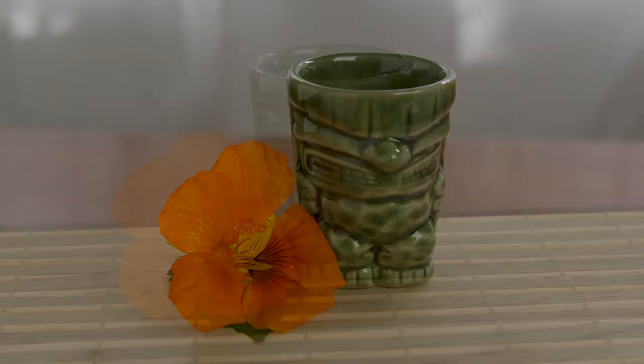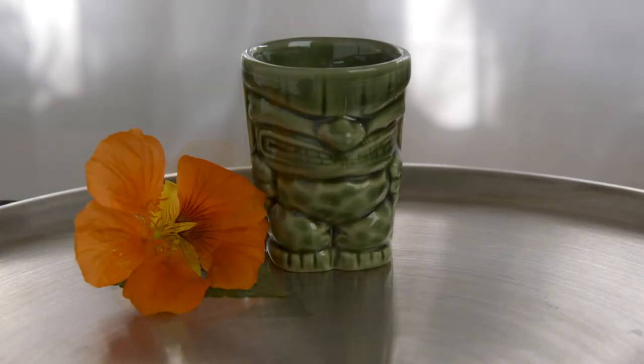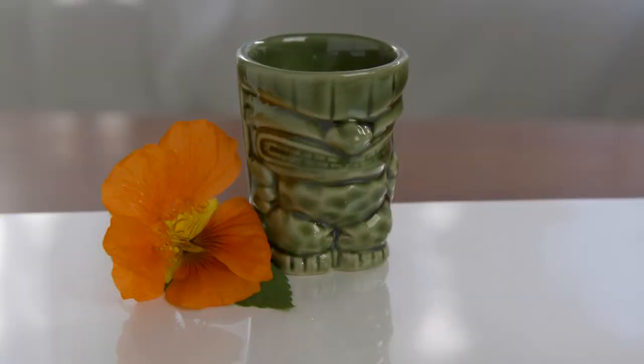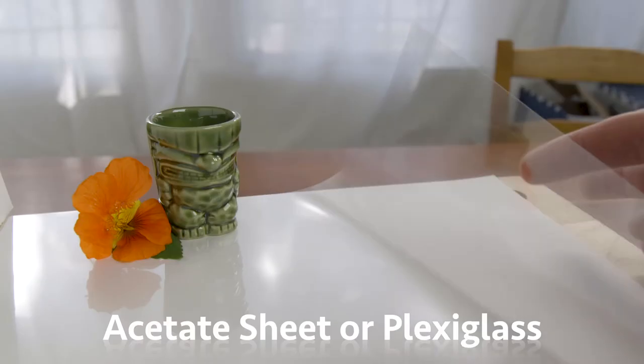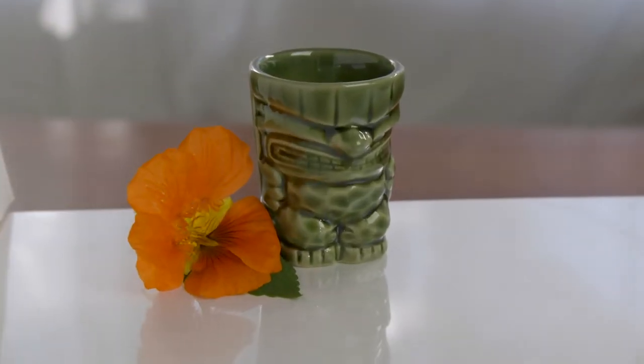An advantage of shooting in close is you can use any surface you want to put the object on. If you need a reflective surface, a clear acetate sheet or plexiglass placed on top of white or colored paper will work.